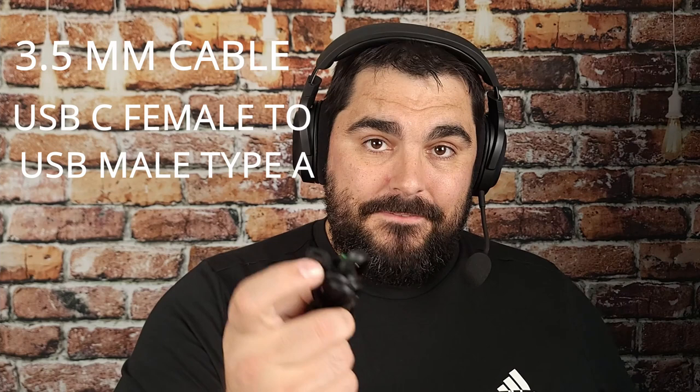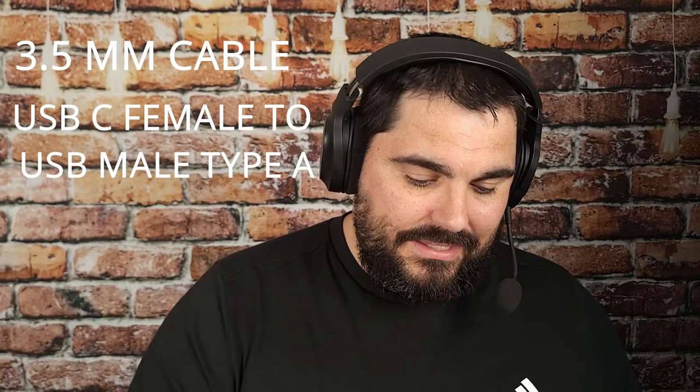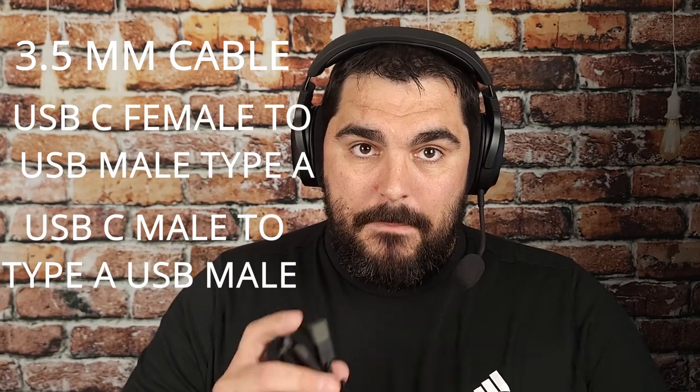This also comes with a USB transceiver. You get the 3.5 millimeter jack cable, the USB-C female to USB male, and also the USB-C male to USB male as well. These cables are actually important because they make it so you can play and use these for different things.